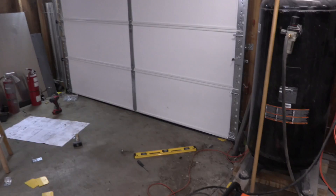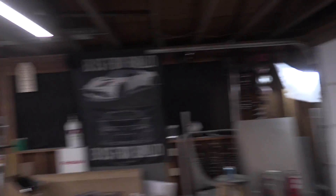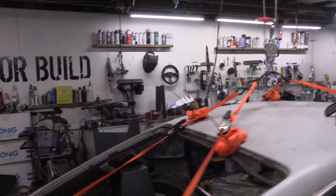Alright, garage door is in. I don't really want to talk about it — it took way, way too long, but hey, it's there. Let's move on and salvage my sense of self-worth.